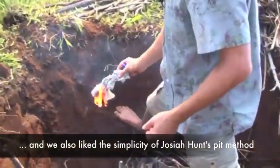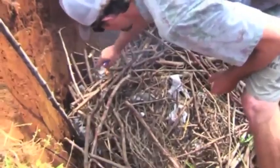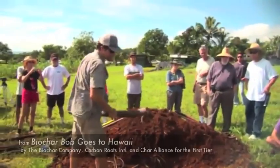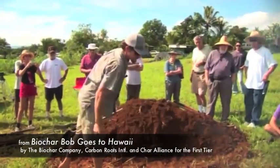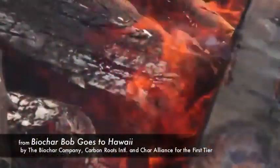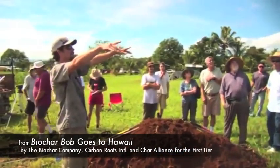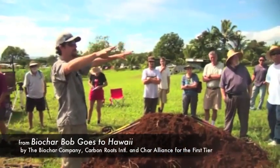The second time it burns, it goes from char to ash — that second phase can only happen with oxygen. Charcoal will only turn to ash with oxygen, so if you control the air, you control the fire. If you look up above the fire, it's clean — there's not really any smoke.